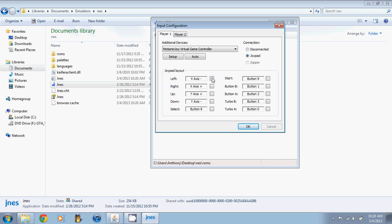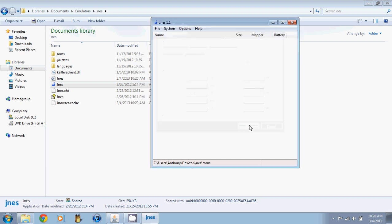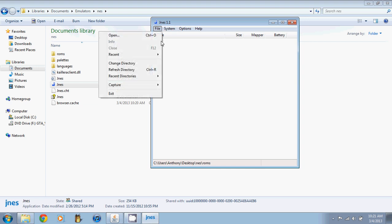Down here you can set up your buttons. I'm going to change a couple — using the D-pad to map left, right, and the start button I'm going to set to select. You can see how I'm changing the inputs. That is pretty much all you need to do. When you get the controller working you just start and run your game.